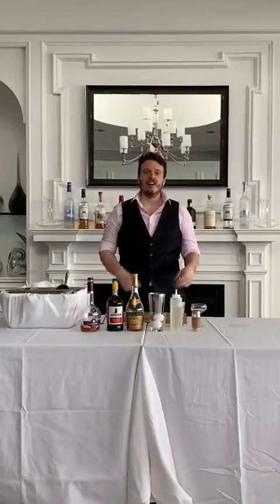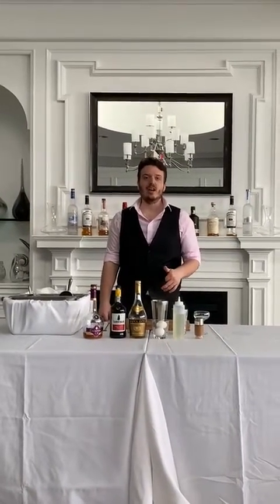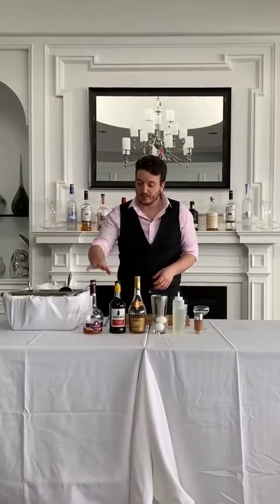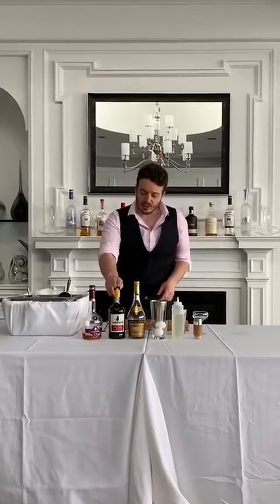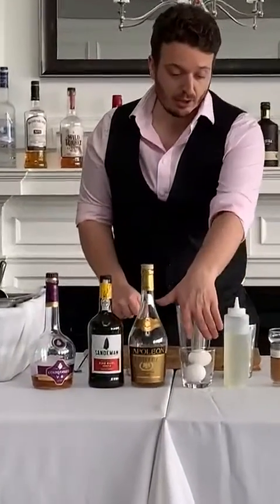Welcome to another edition of how to make a drink at the Whole Bar Club. Today we're gonna make a drink that is called a Coffee Cocktail. For that drink you need cognac or brandy — today I'm gonna use brandy. You need a ruby port — today I'm gonna use Salmon — and you need one whole egg, simple syrup, and some nutmeg.